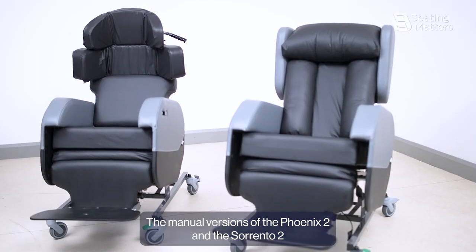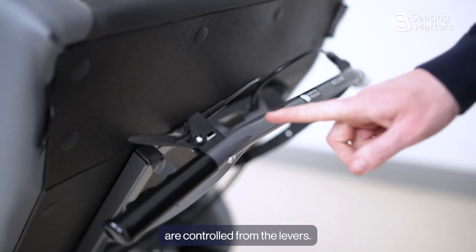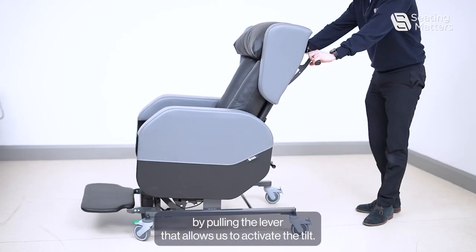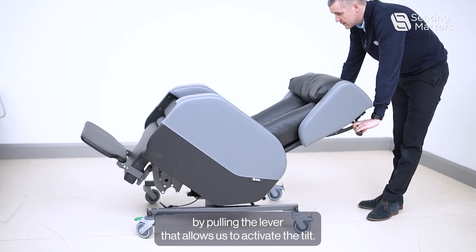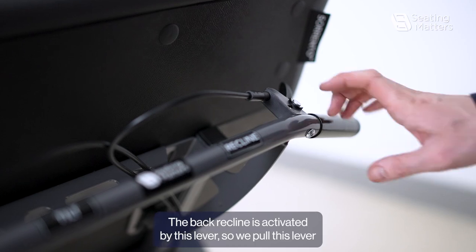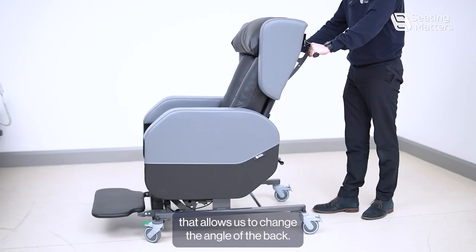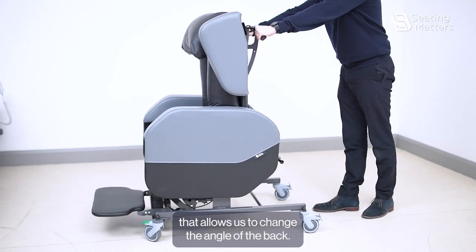The manual versions of the Fenix 2 and the Sorrento 2 are controlled from the levers. We have a lever for tilting space — by pulling the lever it allows us to activate the tilt. The back recline is activated by this lever, so we pull this lever, and that allows us to change the angle of the back.